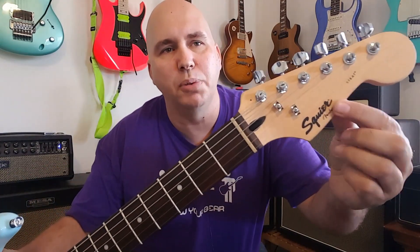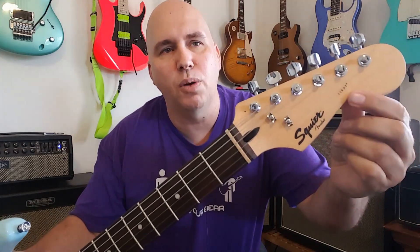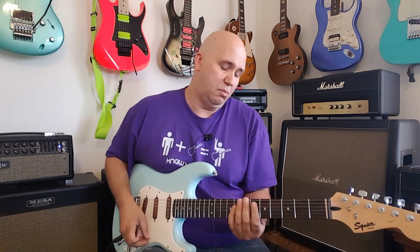So to answer your question — what do I think of Squiers? I like them. The only cosmetic modification I made is I sanded off where it said 'Bullet' right there. I like it to say Squier Strat; I didn't want it to say Squier Bullet Strat. I don't know why, I just didn't care for it. And it was easy to do, so I did it.